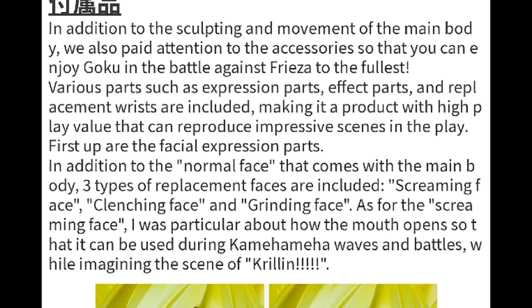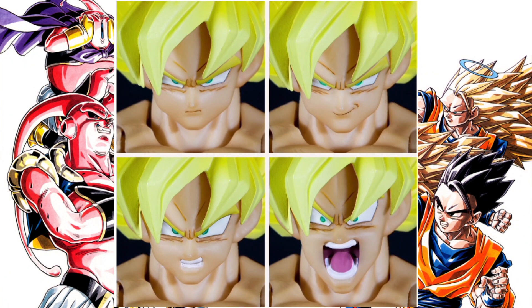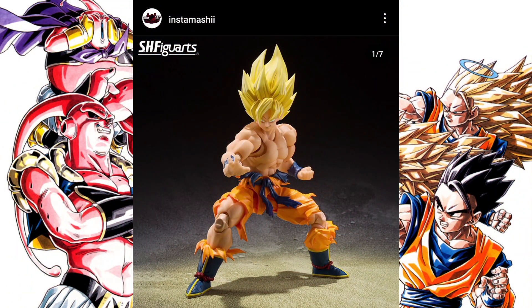I kind of pushed it to the back of my mind, but right now we're looking at the different faceplates that this Goku comes with. You see he comes with the stern face, cocky smirking face, gritting teeth face, and a yelling face — but doesn't something seem like it's missing? Now follow me on this — we're gonna go to Instagram and look at the other pictures of Goku. We're on the Instamashi page on Instagram.